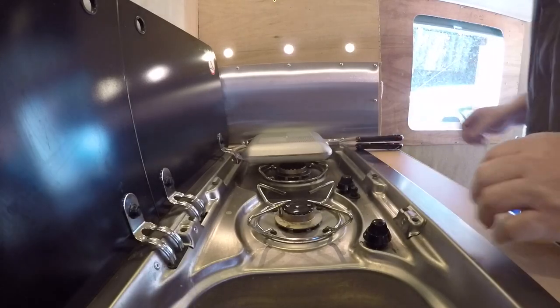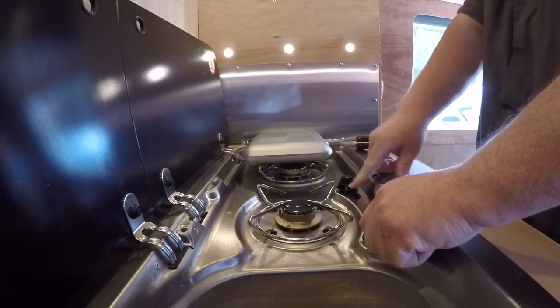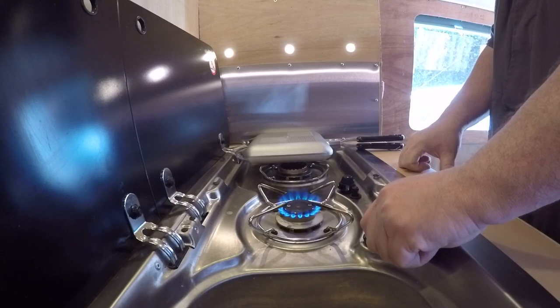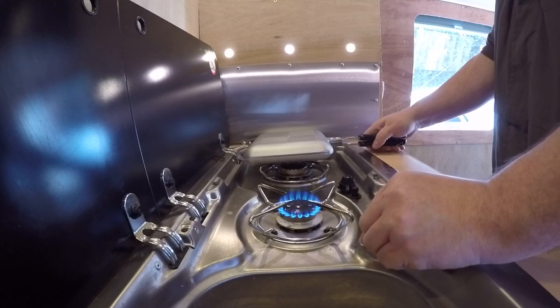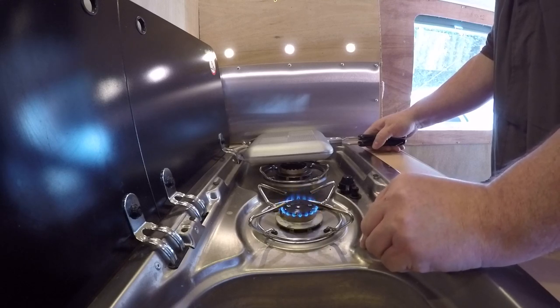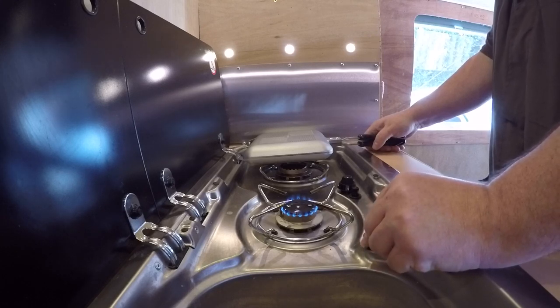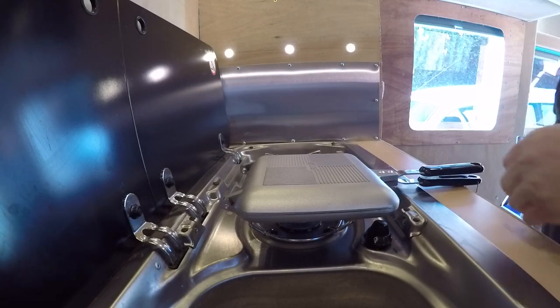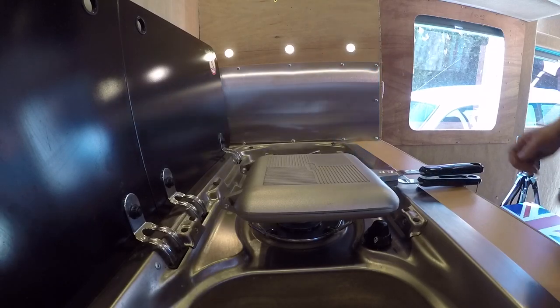Now we've prepared everything, we need to put this on. You need the heat quite low apparently, so I'll try and get it on to its lowest setting. Patience is the key, so they say. I think that's about as low as it's going to get. I'm going to start this off and then we'll introduce the old sandwich that we've just prepared.